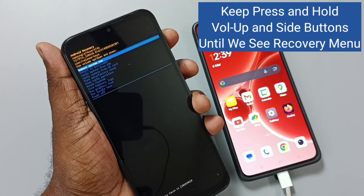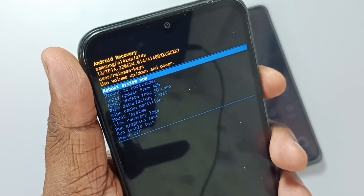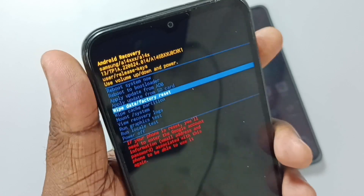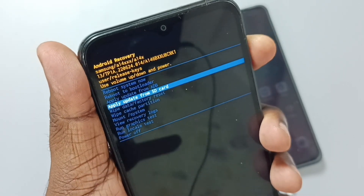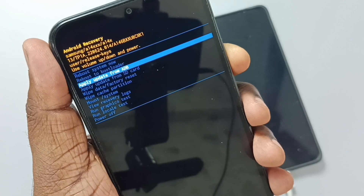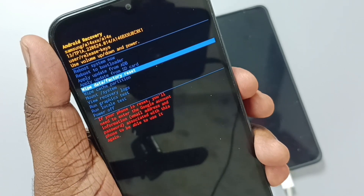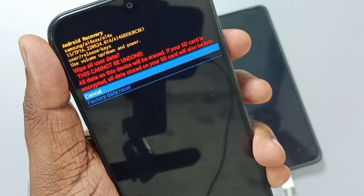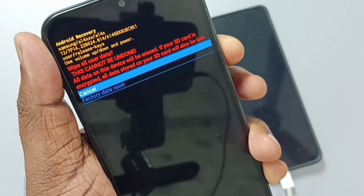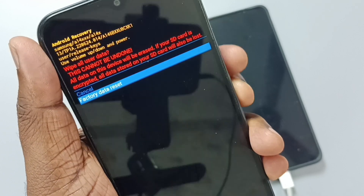This is the recovery menu. Now we can release the buttons. Using the volume down button we can go down, and the volume up button to go up. Let me select wipe data using the volume down button, then press the power button to select wipe data. Then press volume down again and select factory data reset, then press the power button.